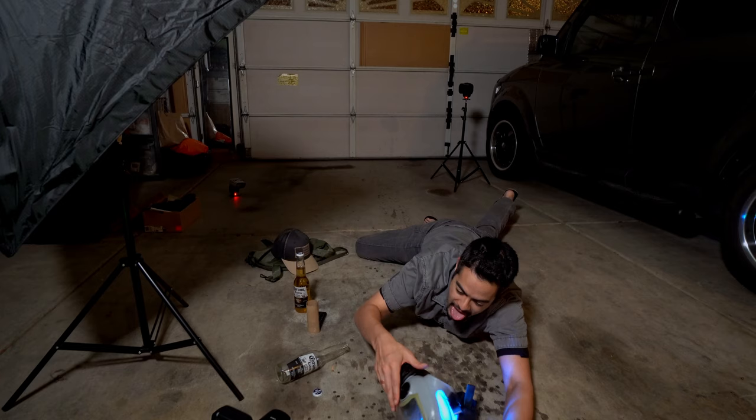The things I do for a photo — I don't know why I do them. Come on, take a shot.